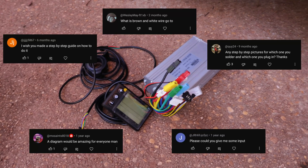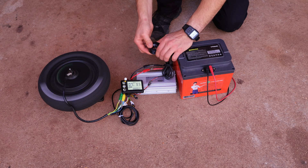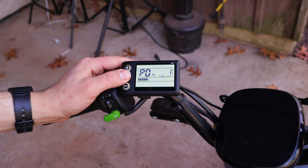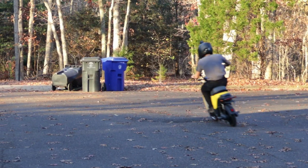I've had tons of requests from you guys to show you exactly how to wire up an e-bike motor controller. So in this video I'll do just that, and at the end I'll show you how to tweak some juicy e-bike settings that can unlock the speed limiter and do some other cool stuff as well.